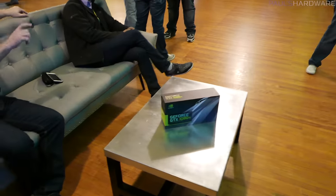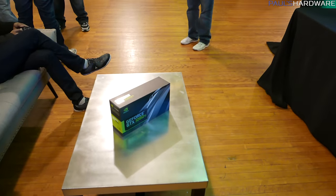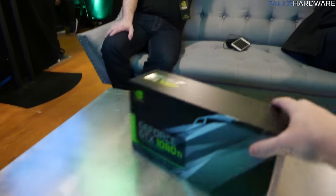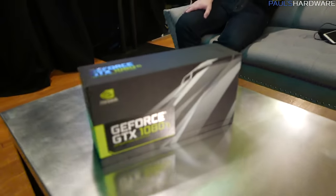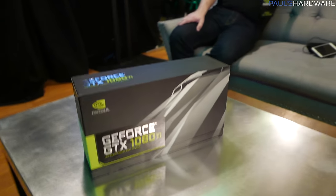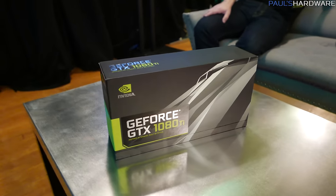Hello and welcome to this very short video that's going to be limited on information. I'm going to be bringing you what could very well be an exclusive world's first unboxing of the GeForce GTX 1080 Ti. That's right, it's here — NVIDIA has announced it.